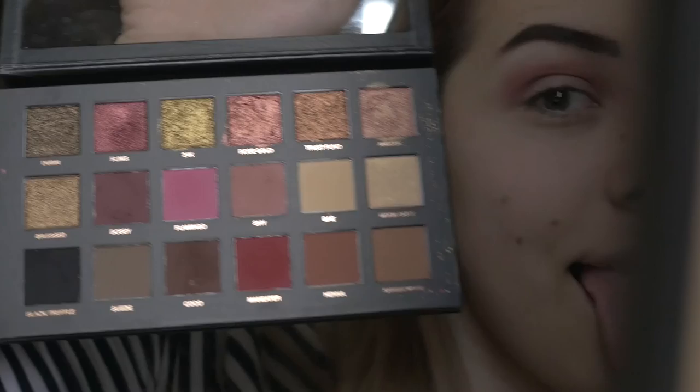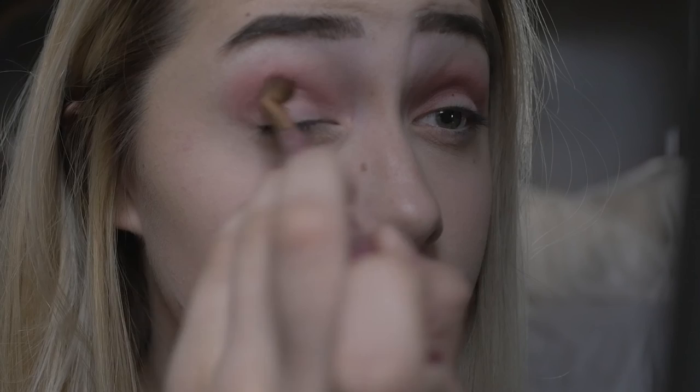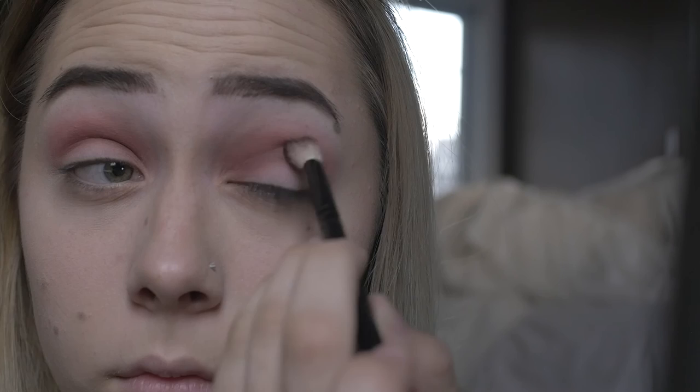Here I am using the shade Cocoa and I'll be using that for the very inside just to blend it out and have it fade off into a darker color from the top to the bottom. Once I'm done doing that I'm going to blend that out as well just to make everything look all together.